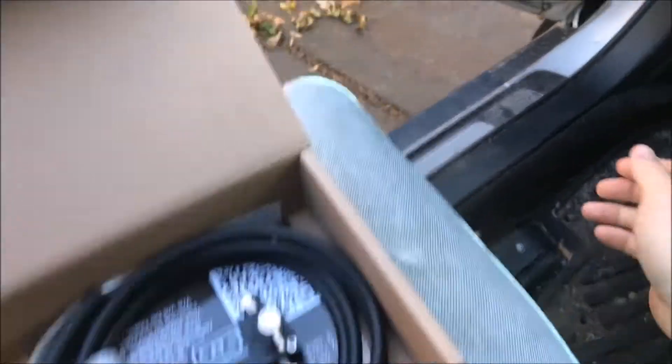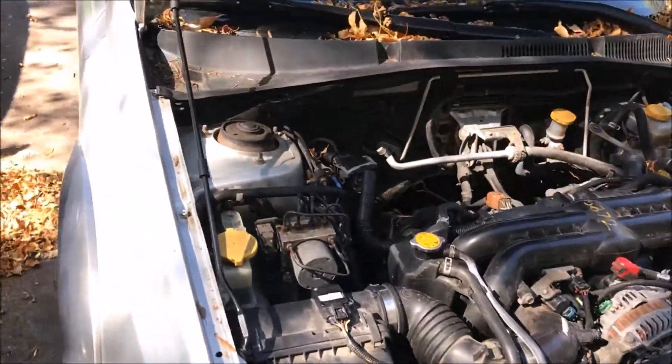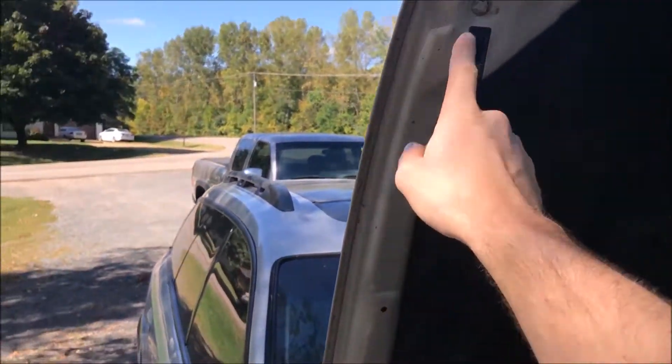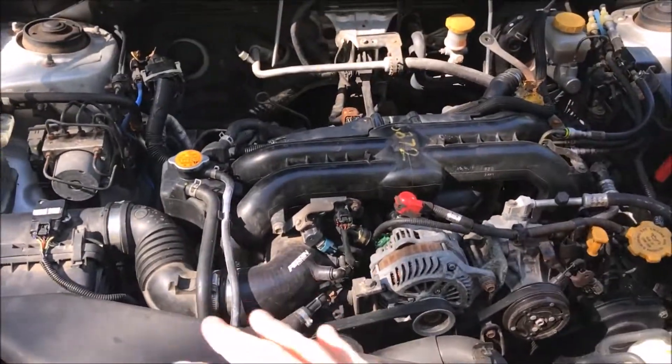I'm going to start by popping the hood. I prefer to put my prop rod in the service position so the hood is more straight up and down, as opposed to putting it in the normal spot so I don't hit my head. Gives you a little bit more room to work.